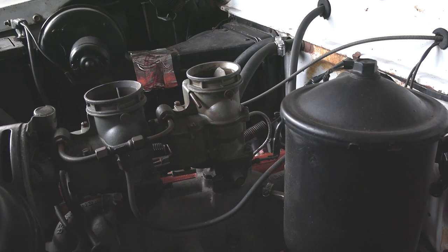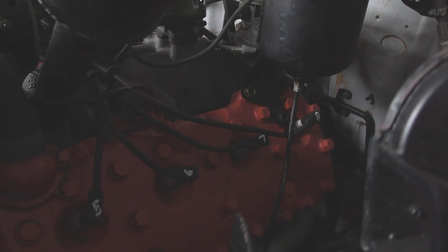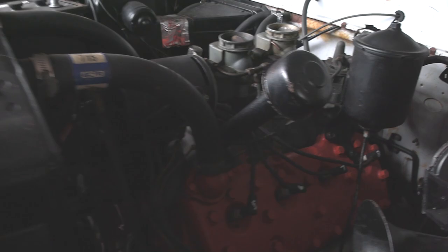As you can see, that flathead V8 is actually topped with an Offenhauser intake and dual carbs — so that's pretty cool, a little hot rod touch there. They've got the block and heads everything painted up nicely, and it still has the factory-style exhaust manifolds on there.